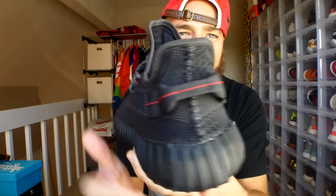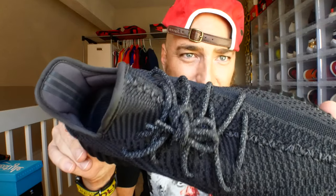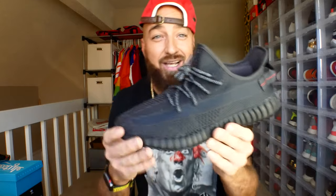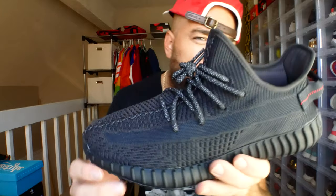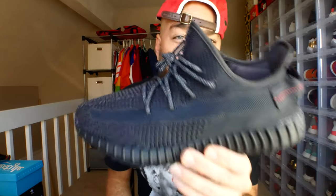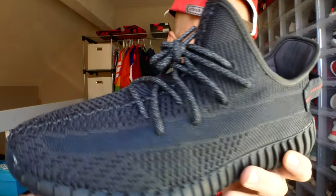Alright, let's jump into the shoe — the Yeezy Pirate Black V2, or Black Static V2. This is the non-reflective pair. There was a lot of frustration because it was thought there were going to be a lot more pairs dropping. About half the stock that should have dropped actually dropped, so these ended up being a lot more limited than people thought, even in the non-reflective colorway.